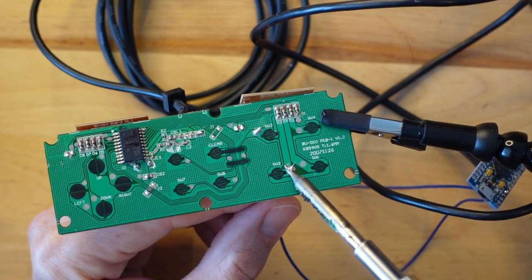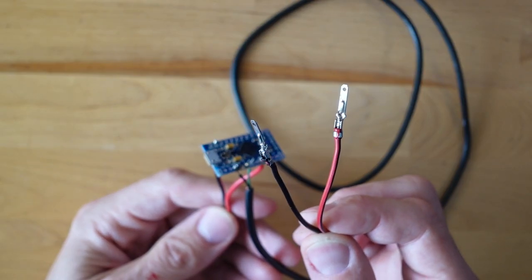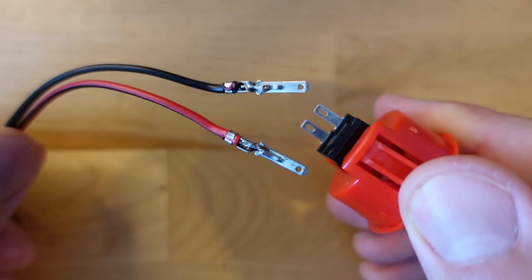It's a real pain to have to solder onto a controller each time you want to test it. However, if you're interested in testing arcade fight sticks, there's a small modification that makes tests really easy: put small metal lugs on the ends of the two wires that connect to the controller, just like a real fight stick button, so you can connect and disconnect very quickly.